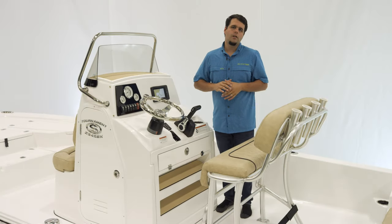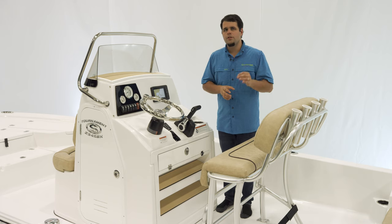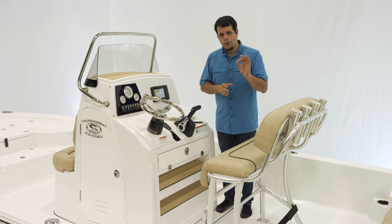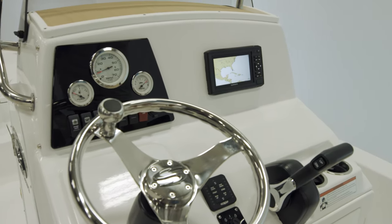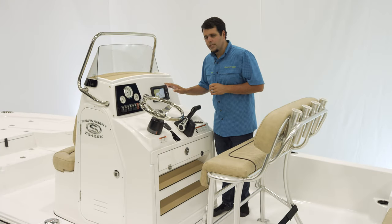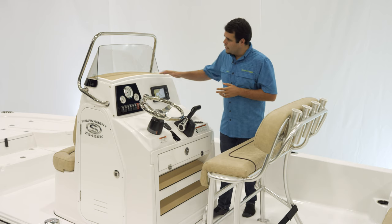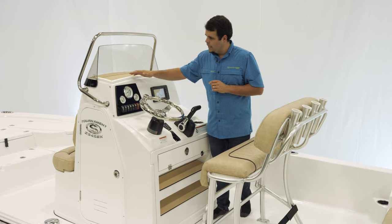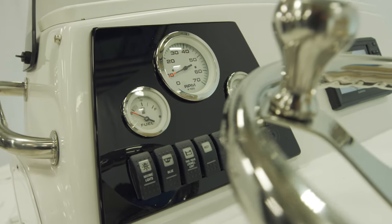For electronics on the 234 SBX, we feature the Sportlink electronics integration system — a factory-installed set of electronics that comes standard with every single 234 SBX. For this model we have the Garmin Ecomap 64CV paired up to the GT23 transom-mounted transducer. This is a 6-inch color display and it is a GPS unit — quite a nice unit. Over the top you'll notice a padded area, which is a good place for your cell phone and wallet. Moving down, we have gauges for fuel, RPM, and trim, as well as 12-volt accessory switches and a 12-volt receptacle.